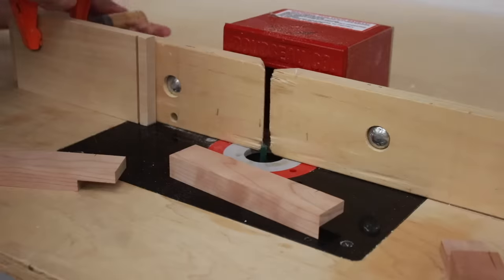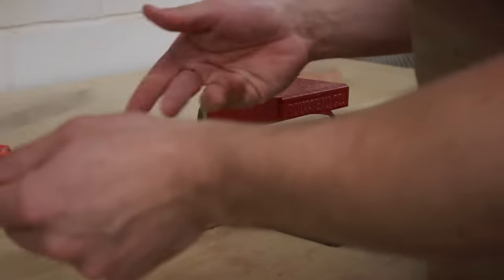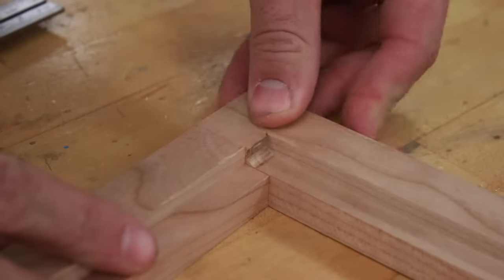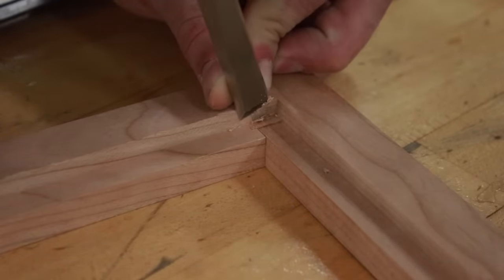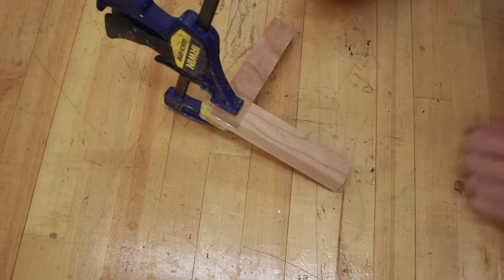For the half lap, I cut the rabbet at the router table — partly to show a different technique, but also because I needed to create a stopped rabbet. On the top overlaying piece the rabbet can run straight through, but on the bottom piece, if the rabbet runs straight out you'll see it on the end grain. I used an old straight quarter-inch router bit instead of a spiral upcut bit, which caused tear-out on that rabbet. After cutting at the router table, I squared up the rabbet by marking the shoulder with a square and a knife, then paring down with a chisel. Gluing up a half lap is super straightforward — just put glue on both long-grain faces, clamp straight across the joint, and make sure that shoulder is all the way closed.